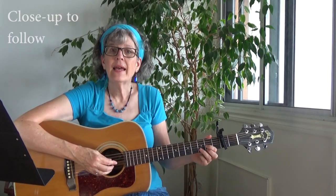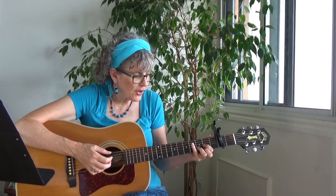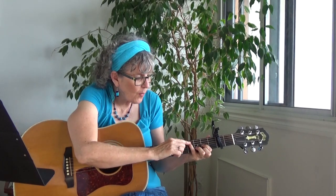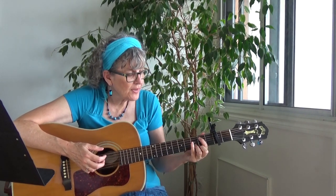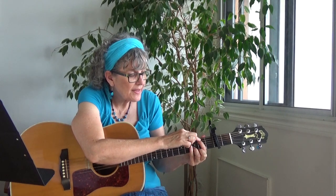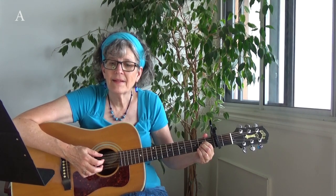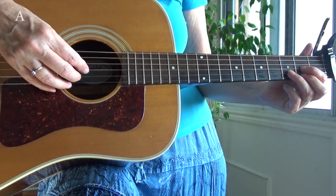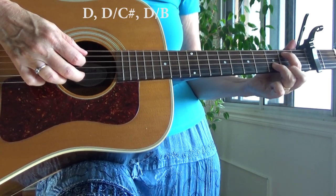The chorus has a very cool walk down from D to A. You play a D, then reach your little finger up to the fourth fret on the fifth string — that's D over C sharp. Then you pick up those two fingers and this finger goes on the second fret, fifth string — that's D over B — and then it goes to the A. Here's a close-up of that walk down: D, D over C sharp, D over B, A.